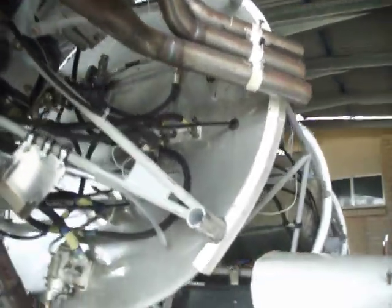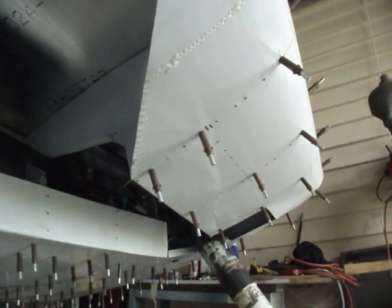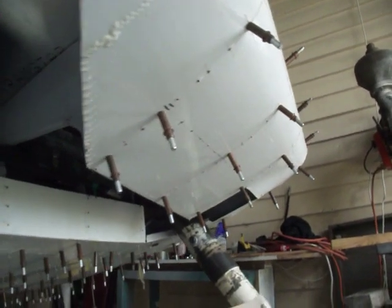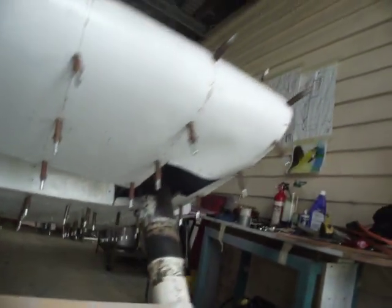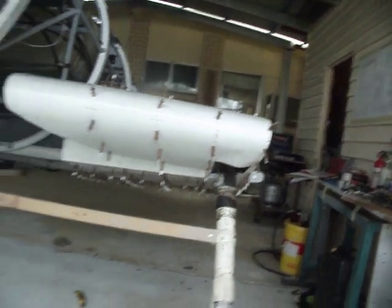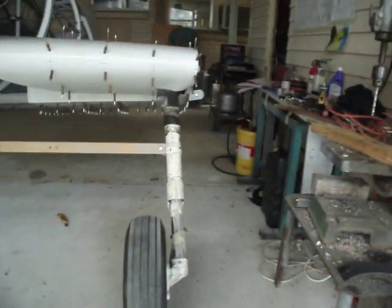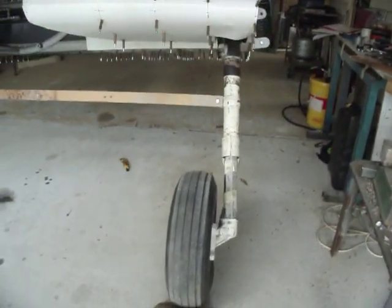If you look under here, you can see where the cutouts are for the undercarriage and the hydraulic pipes for the undercarriage. The undercarriage struts are made from a Cessna 310. They've got 300mm extensions to make them fit the same as the original aircraft. And amazingly enough, the Cessna 310 tyres scale down exactly to what they were on the original aircraft.